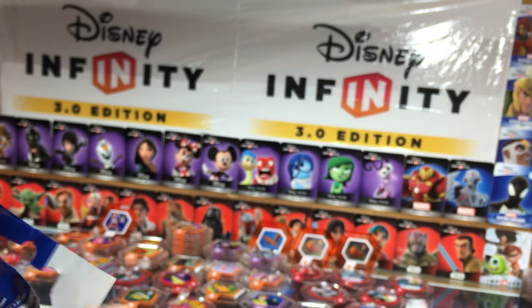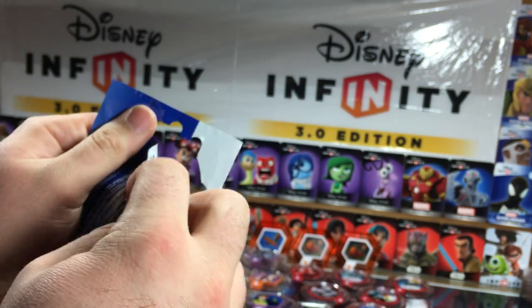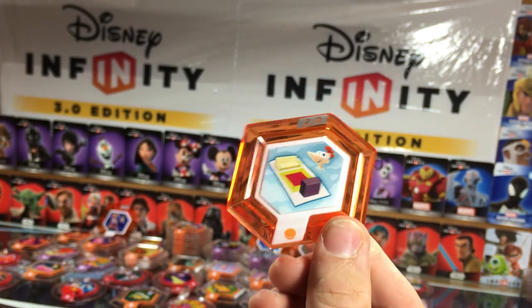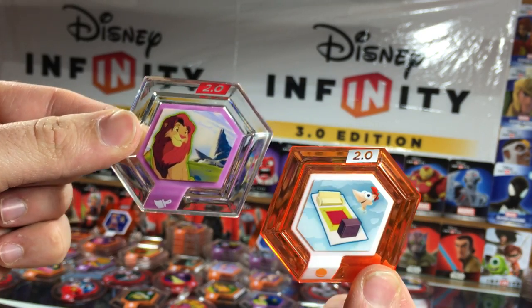Two more left. Another rare — Aerial Carpet and the other Simba. Maybe this one's Pride Lands — I'm not sure.